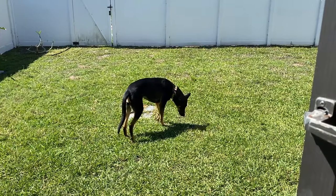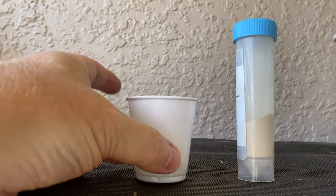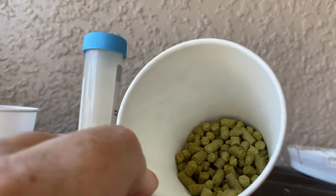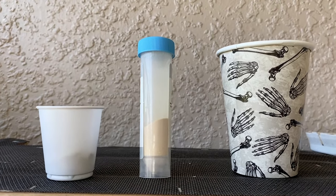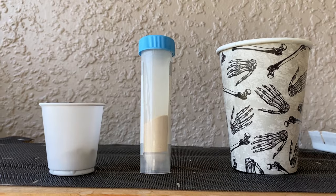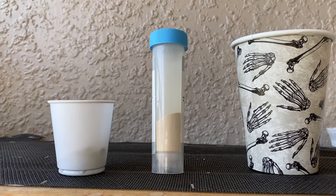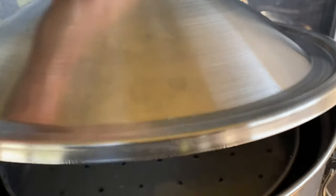We've got all the additions ready: that's the first wort hops, the yeast nutrients, and the whirlpool hops. I also mentioned a clarifier earlier — that was a mistake, just said it out of habit. It's a hazy IPA so putting in a clarifier would be completely counterproductive. We're not doing that.